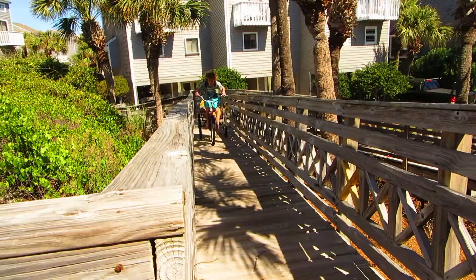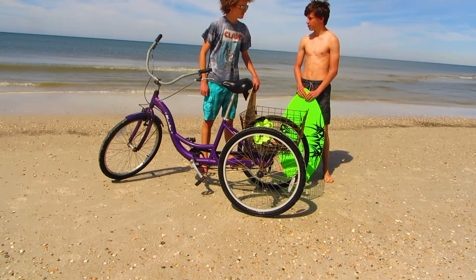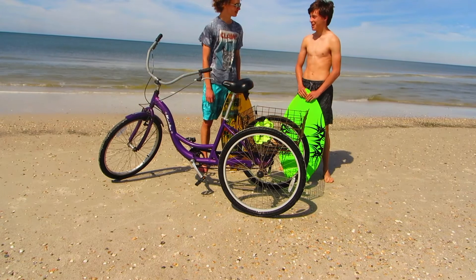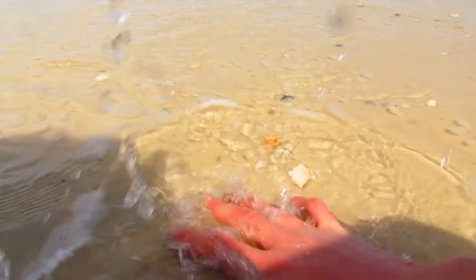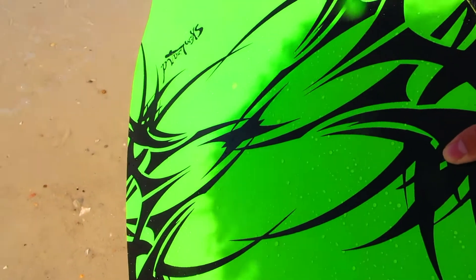Right after you park your truck, you're gonna want to start skimboarding. You're gonna want to get a very thin layer of water to skim on. Then once you get the thin layer of water, you're gonna want to tuck your board as far as you can.